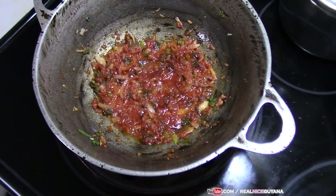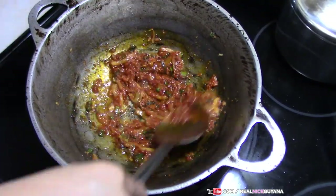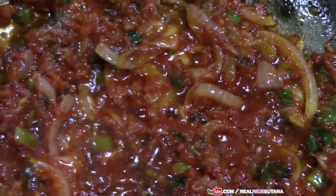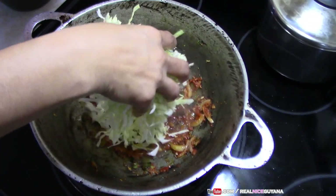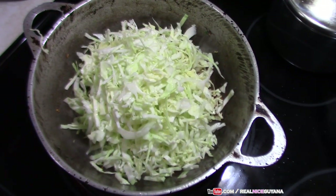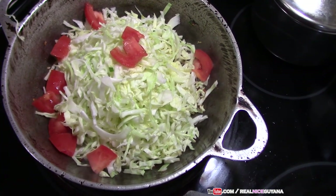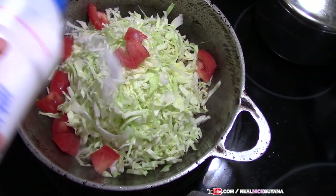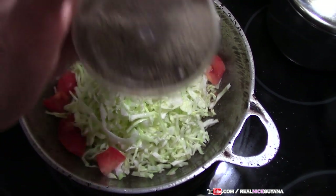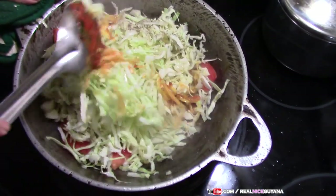You want the base to fry up for about a minute or so. Then we add the cabbage along with a little bit more tomato paste, salt to taste, and some black pepper. Now give that a good mix.